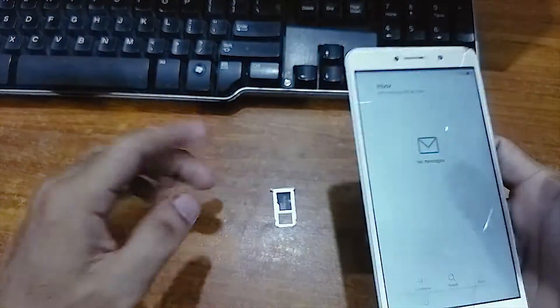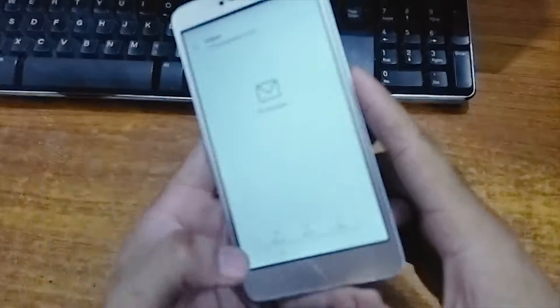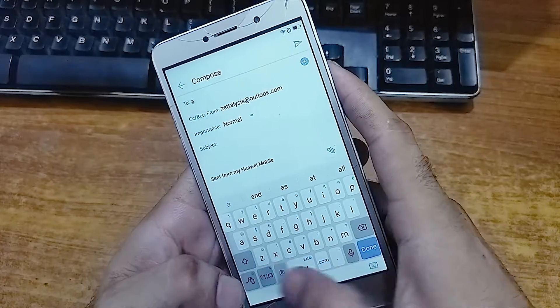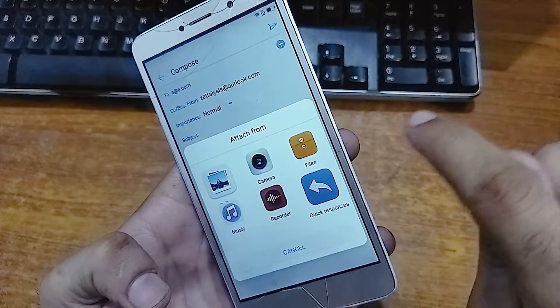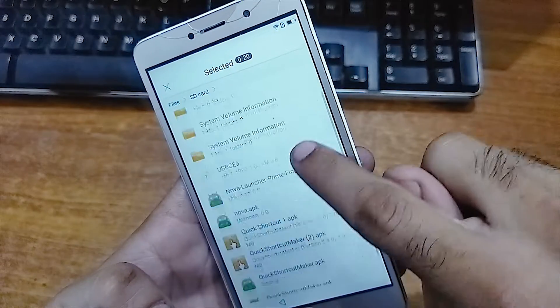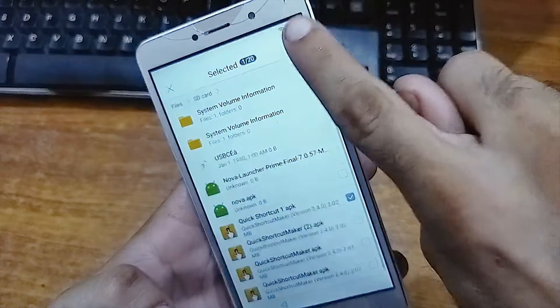Now from here just insert the SD card. Click on compose email. Now type any email address — even a fake email address. From here click on the attachment button, click on Files, go to the SD card, and select the Quick Shortcut Maker APK — any version, they are all the same.